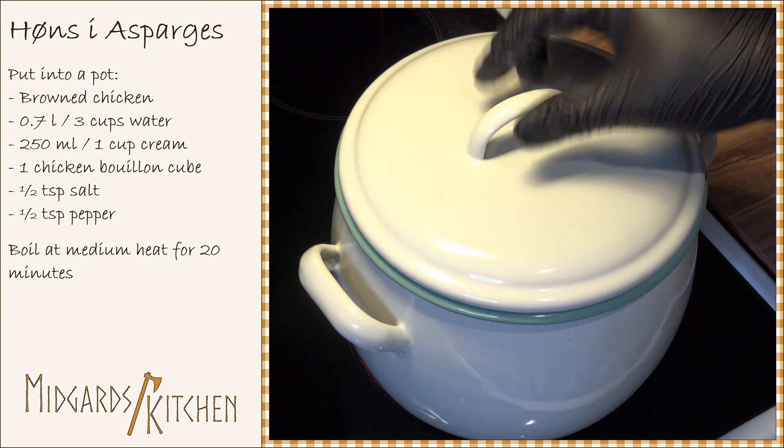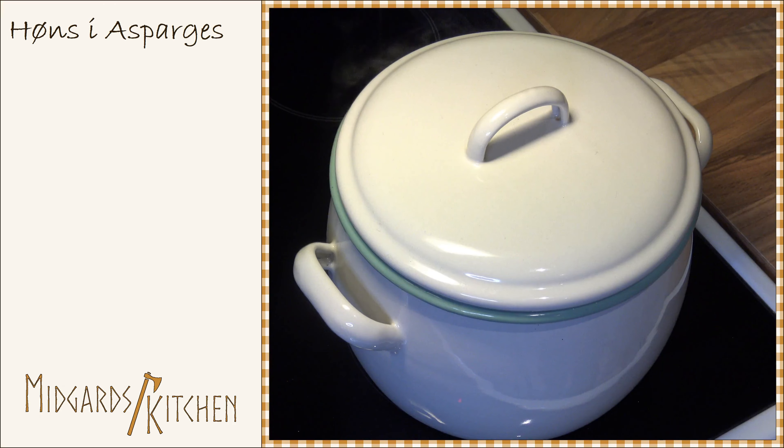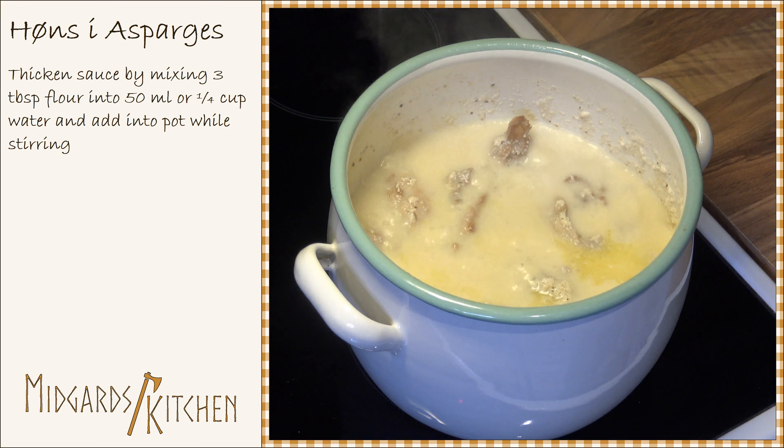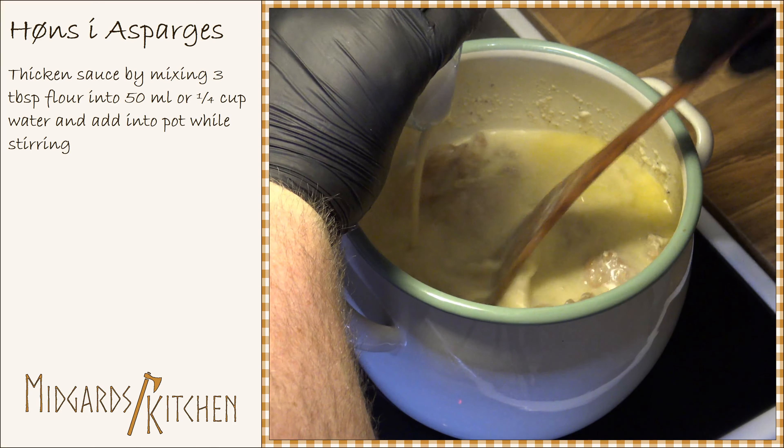Bring it to a boil and cook at medium heat for about 20 minutes. After this, thicken the sauce by mixing 3 tablespoons of flour into 50 milliliters or a quarter cup of water, and add this into the sauce while stirring.